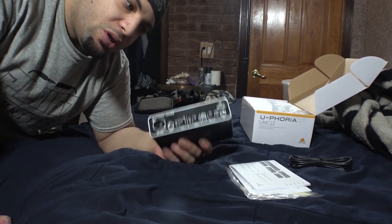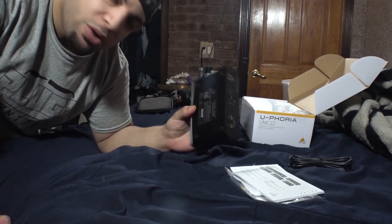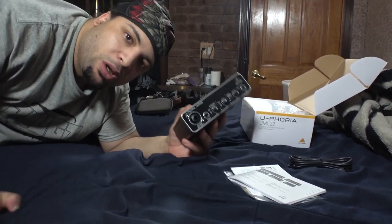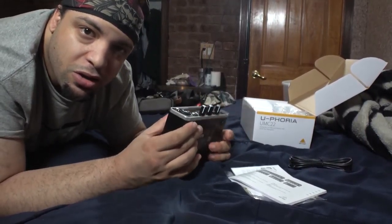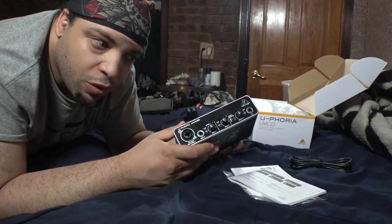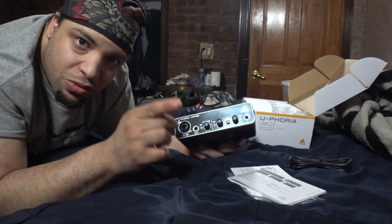If you'd like to see more videos like this for unboxing and reviews, let me know and I will continue to bring them out. Also want to let you guys know that I am going to be starting a podcast, because I've been getting views on my videos and we're going to be doing a podcast as well.